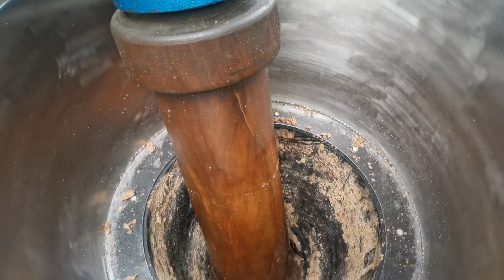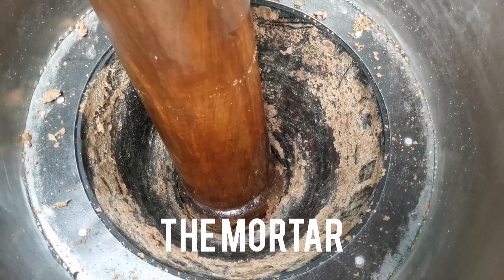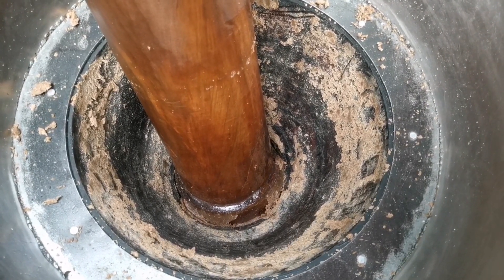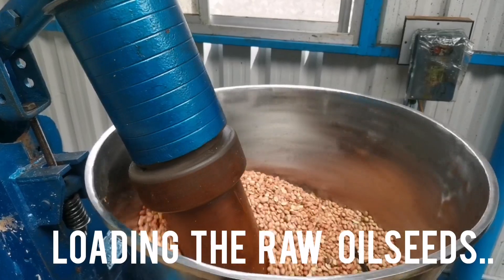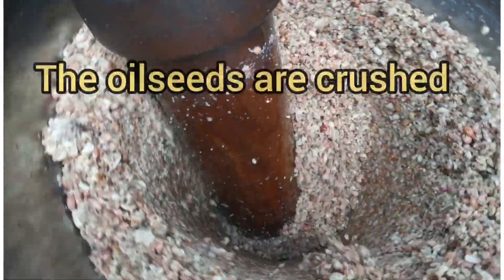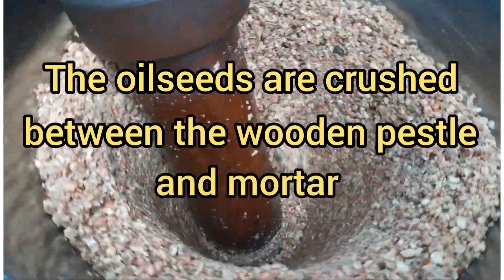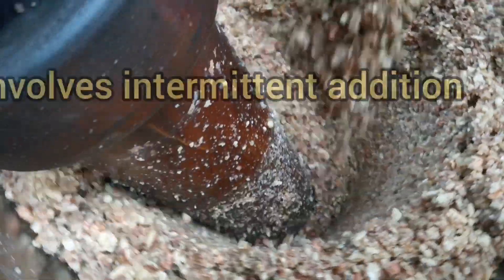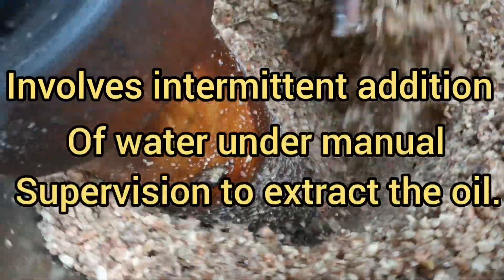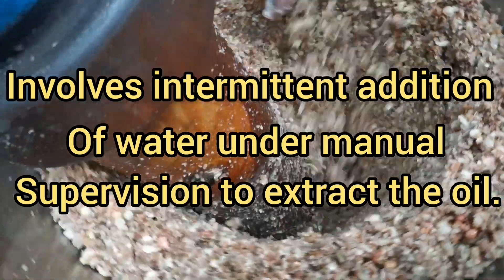The long wooden structure is the bezel and the cylindrical drum is the mortar. The first step involves loading the raw oil seeds. The oil seeds are crushed between the wooden bezel and mortar. This process involves adhesion of water and manual supervision to extract the oil.